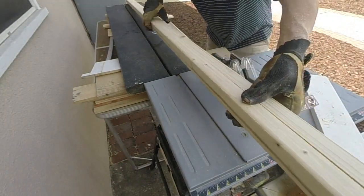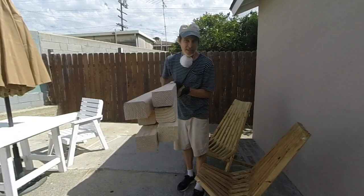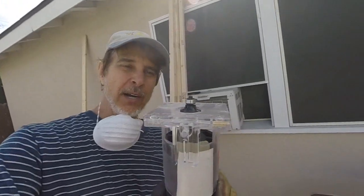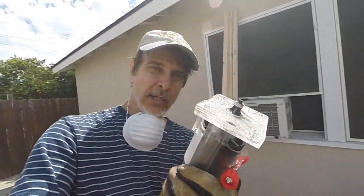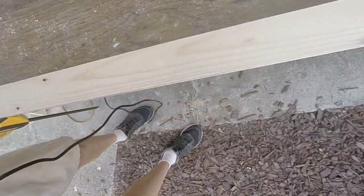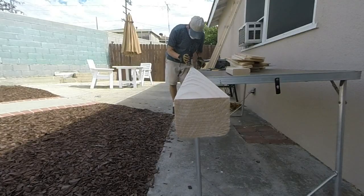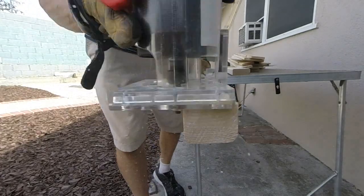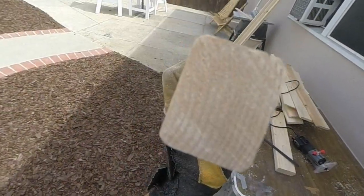There are the first two pieces — right down the middle, beautiful cut. Now that I've got all six pieces cut, it's time to round them over. I've got a really cool little trim router here with a round-over bit — only 29 bucks at Harbor Freight — and it does a great job. We're going to run it along the two square edges; the other two are already rounded. And that is a pretty nice result.